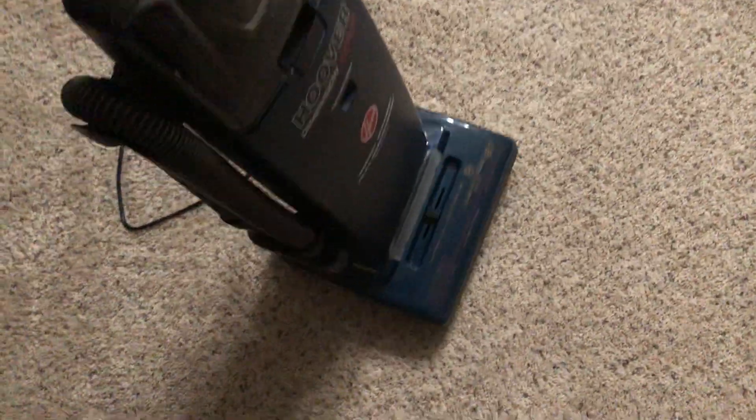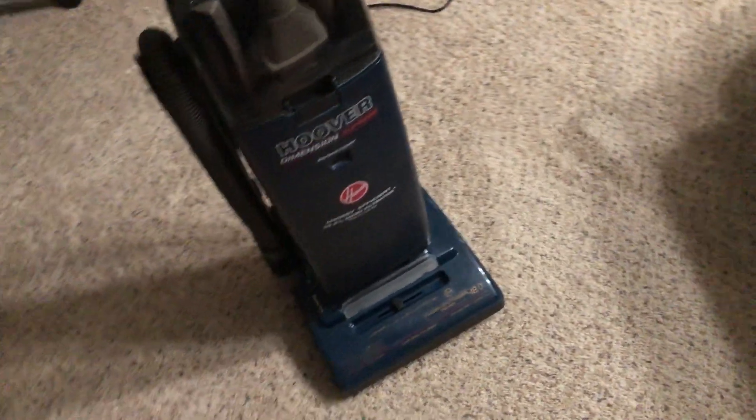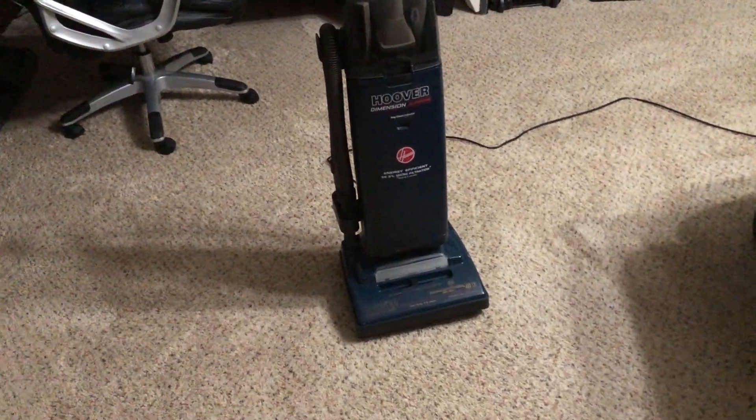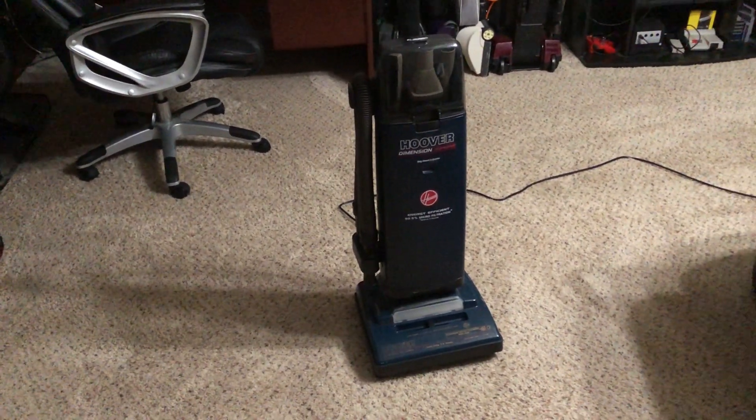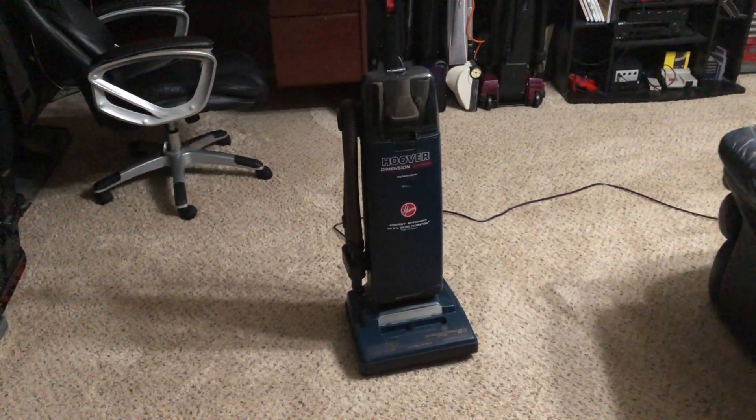When you're done, just simply remove everything and give it a little help. Well everybody, I hope you've enjoyed this video on another Frankenhoover series — a prototype Dimension with a square hood instead of the T-hood like the other one. Be sure to stay tuned and don't forget to like, rate, comment, and subscribe. Thanks for watching and we'll see you next time.